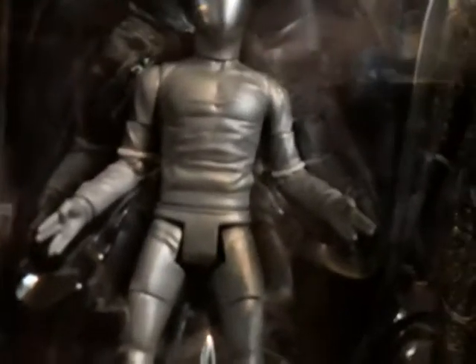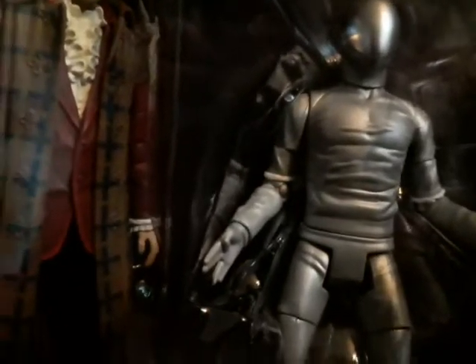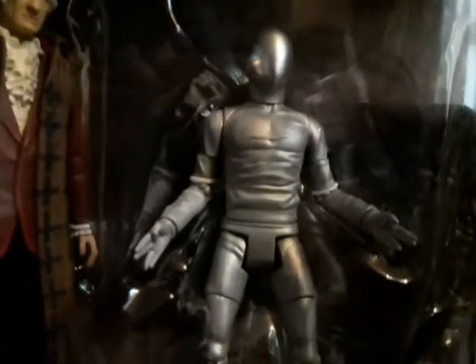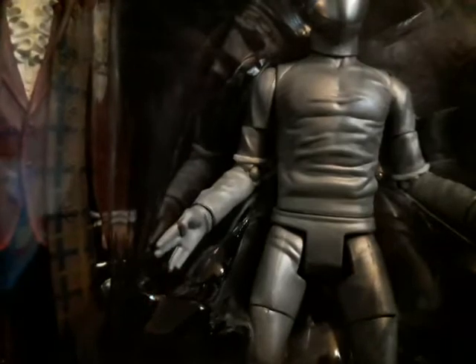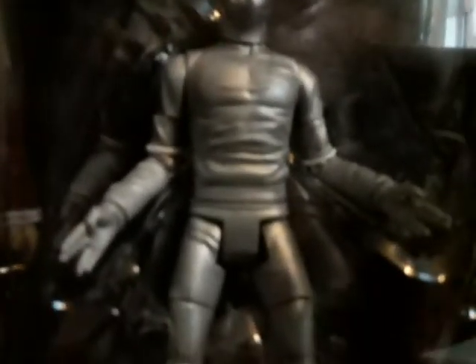The Talons of Weng-Chiang was released in like 2018 or 2017 I think. And here is the Rassilon robot — it's just a repaint of the Cyber Guard Warrior from Earthshock. It's a pretty good figure; I much prefer this one over the Earthshock one, it just looks a lot nicer. I think these come with a spare set of hands but I'm not too sure, so we'll have to have a look when we take it out of the box.